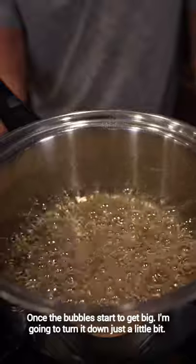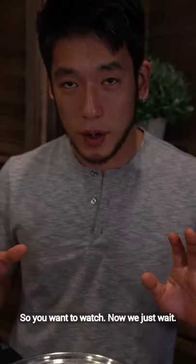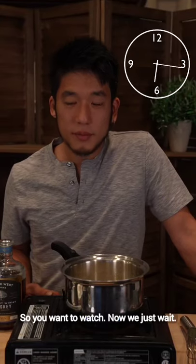Once the bubbles start to get big I'm gonna turn it down just a little bit. If it burns you're gonna have to redo the whole thing so you want to watch. Now we just wait.